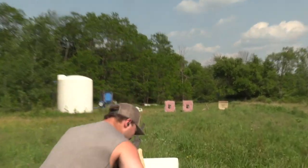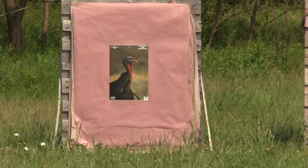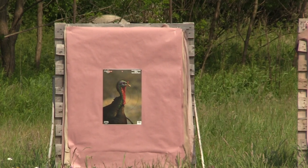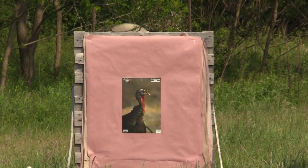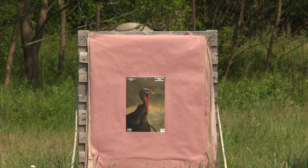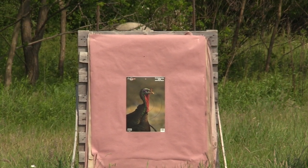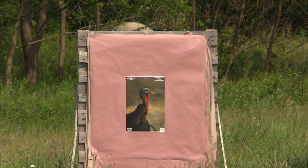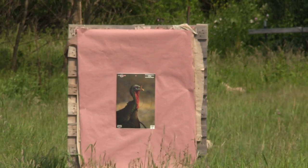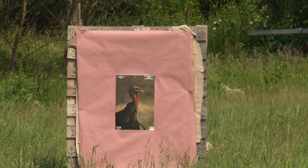But guys, once again, we have the Kinetic Gunworks — 20 gauge, ounce and five-eighths of 8s over 9s going 1,100 feet per second. We have the Beretta A300 Ultima with the Pattermaster Code Black Turkey 565. He's looking like he wants some TSS, so we're at 40 yards to the tip of the choke, and we're ready to let her eat.